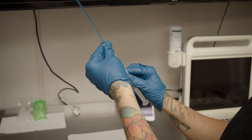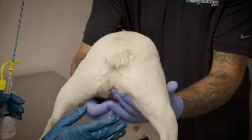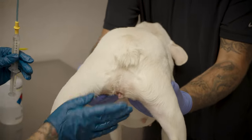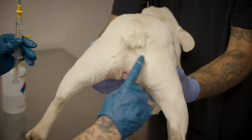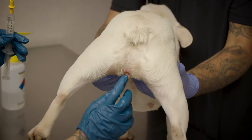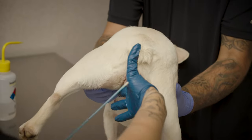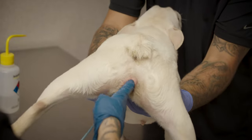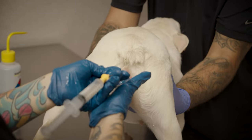You will then attach the flexible pipette to the syringe and begin stimulating the female with lubricant. Once the female is comfortable and receptive, you can insert your finger to use as a guide for the pipette. Make sure you insert the pipette alongside the finger in an upward motion until it reaches the cervix. This should not be done with force — it should be a very gentle process. Make sure that you leave your finger inside to ensure that the semen does not flow out.